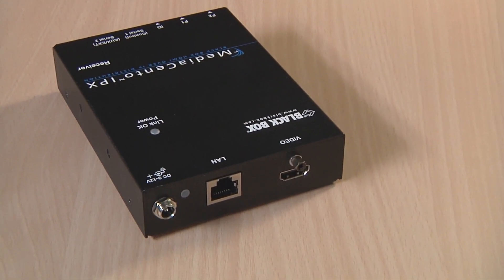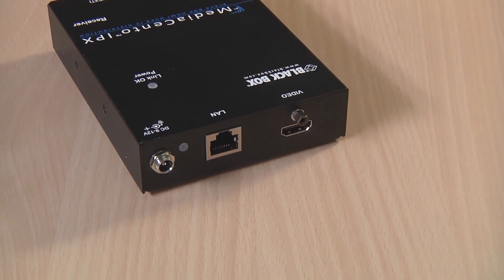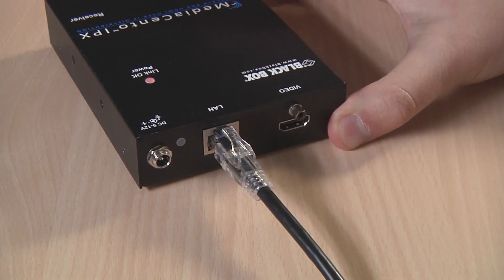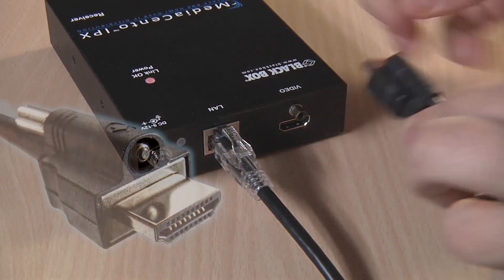Each transmitter and receiver can go up to 100 meters from your network switch, and setting it up is as easy as plugging in your Ethernet and power, and our new locking HDMI connectors.